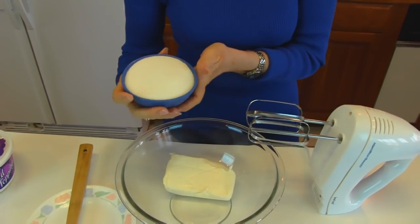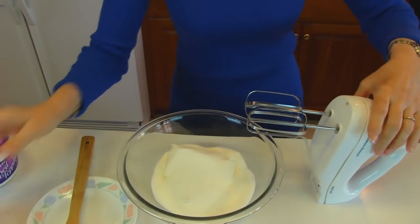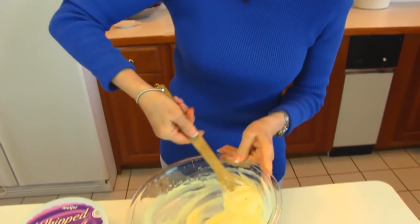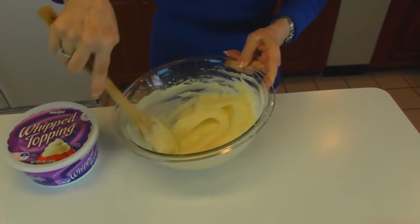This is one cup of white granulated sugar, and I'm going to take my mixer and mix these two together. Here's our mixture of cream cheese and sugar — it should be nice and smooth after you've mixed it with a mixer.